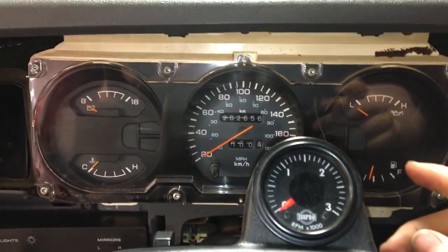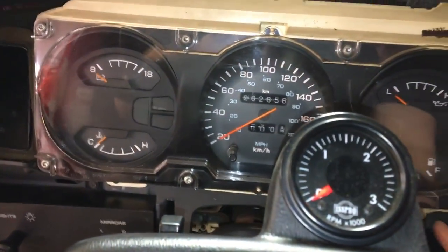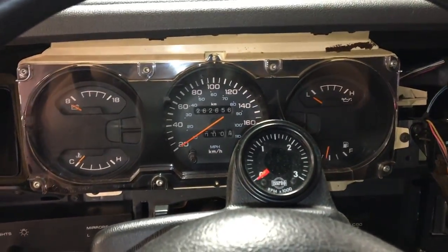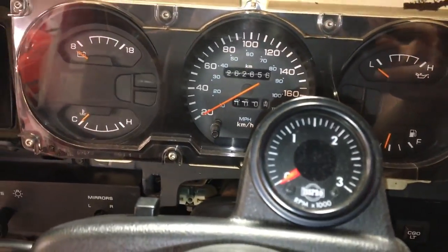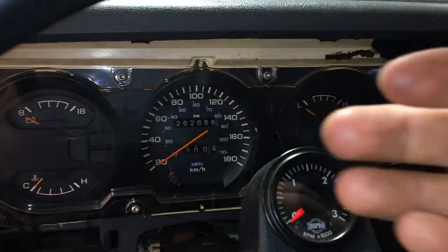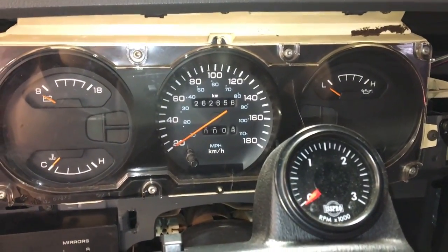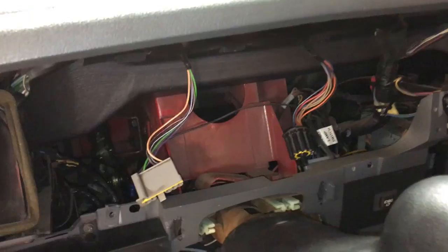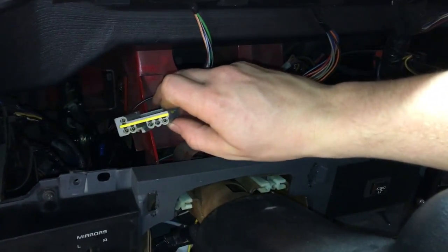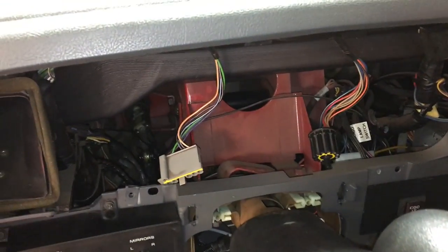There's the gauge pod — three screws across the top, two on the sides, and one more down in there, all Phillips head screws. There are either one or two harnesses connected to the back, so be careful pulling it straight back. Disconnect those connectors before you yank on anything. There were two connectors and you just pull those straight back on the gauge pod.